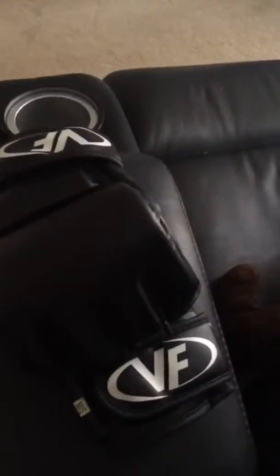You can punch this, it's pretty cool. And I got boxing gloves guys, they're sick! Here they are — they're BC gloves. Very sick. So yeah, guys, there's a punching bag and boxing gloves, they're sick.